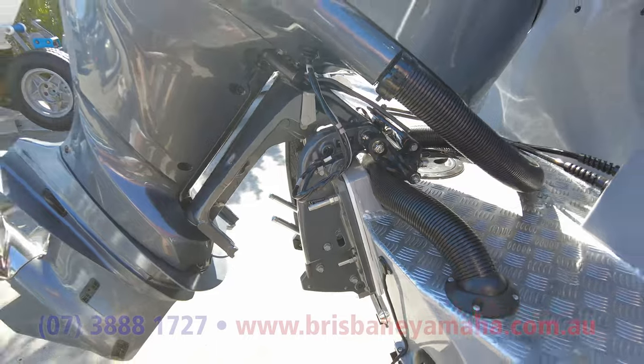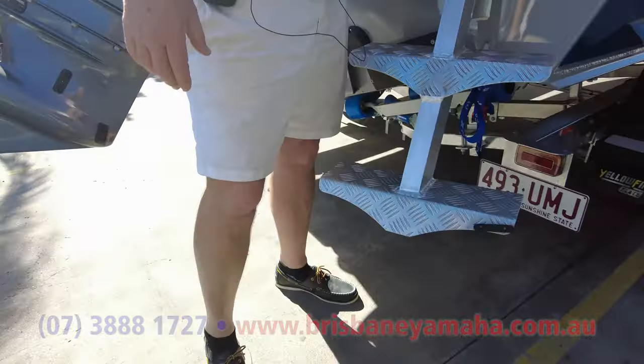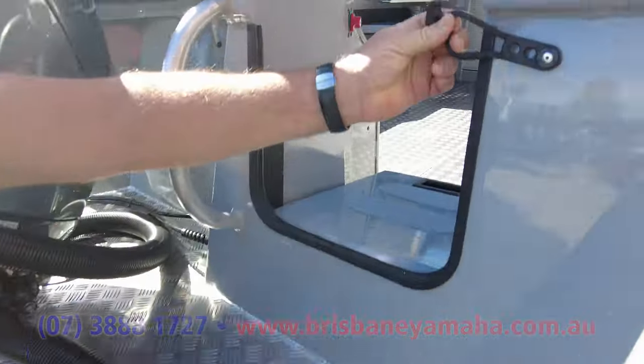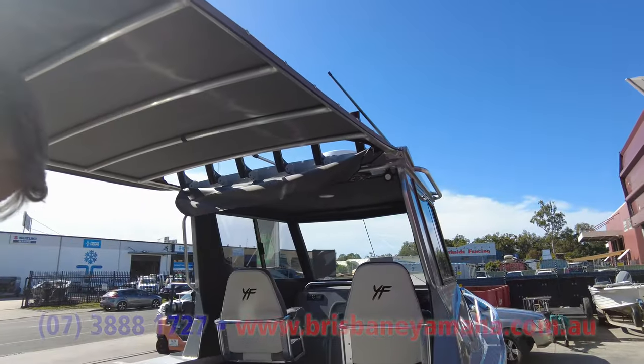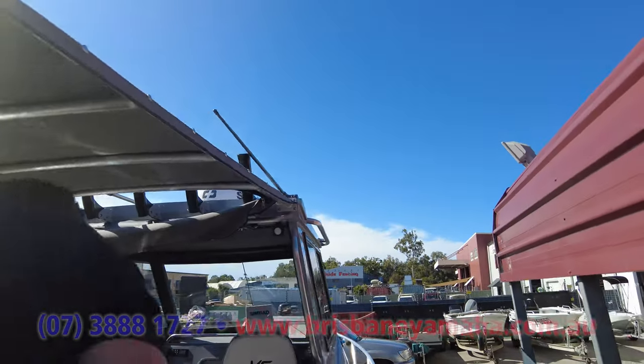Let's have a look — that awesome ladder. Look at that bungee there — it's not one of those cheap little things you see on some boats. And we've got this great transom door that doubles as a step.